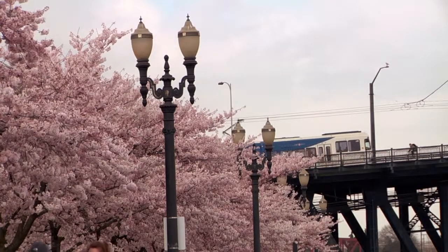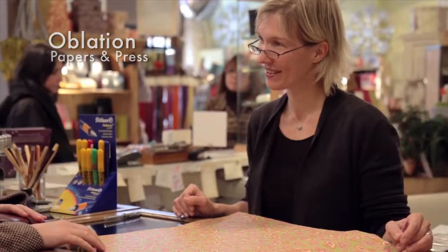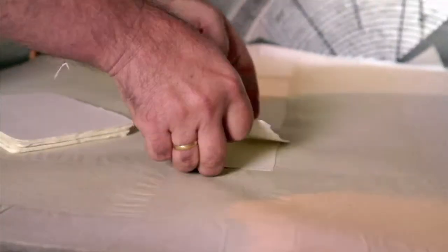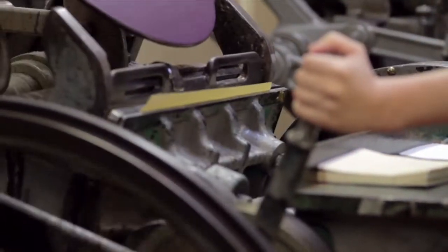We filmed four studios in and around Portland, Oregon in order to show you some of that variety. Oblation Papers and Press is a family-owned business run by Ron and Jennifer Rich. They have an urban paper mill in Portland's Pearl District, where they make handmade paper and letterpress printed invitations for weddings and other social occasions.